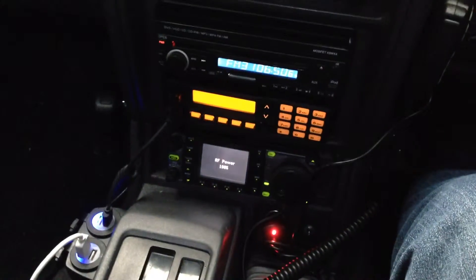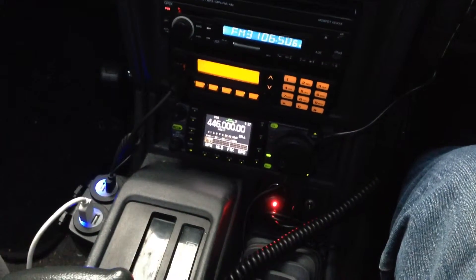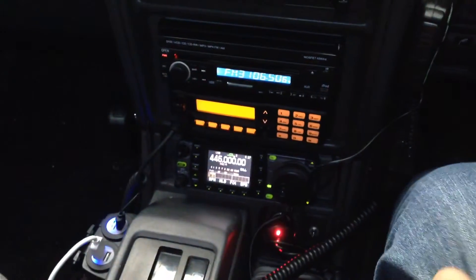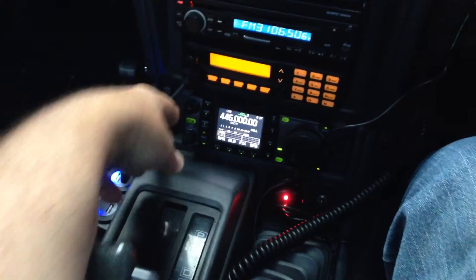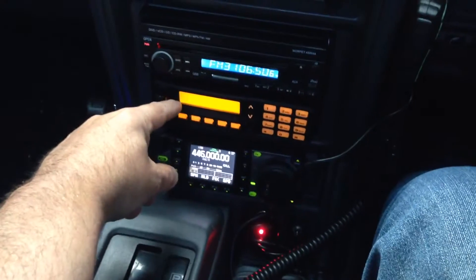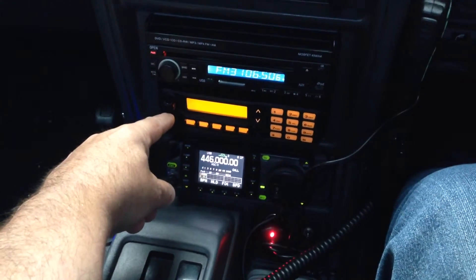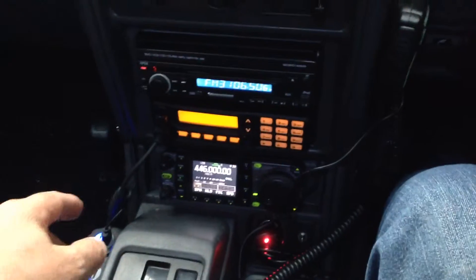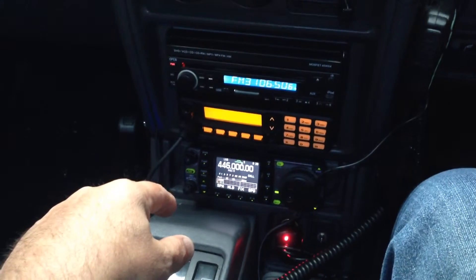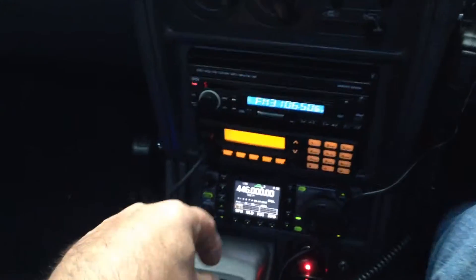Here's another transmitter — it's an Icom 7000 that does HF bands as well as UHF/VHF. It's 100 watts AM and a very powerful SSB transmitter, and will get us out of trouble and let us talk to anywhere in the world from the car anytime. This is our CB radio, and it also has UHF channels for my work — for various companies — so I can flip over to whatever I need, whether it's a repeater channel or a simplex channel.